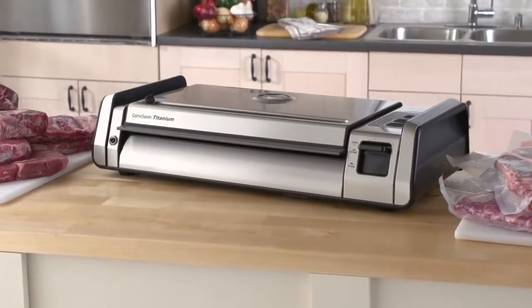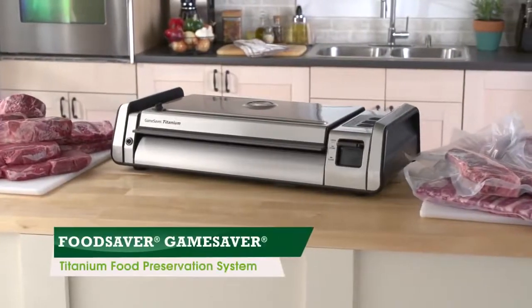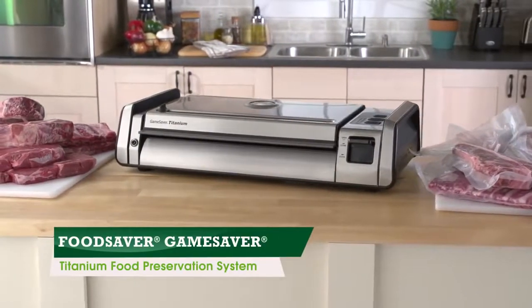When it comes to super heavy-duty sealing and preservation, trust your prize game to the GameSaver Titanium Food Preservation System.